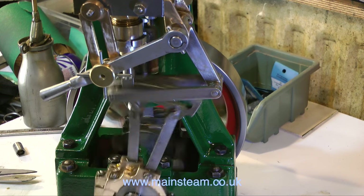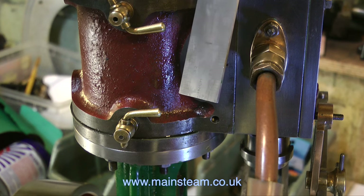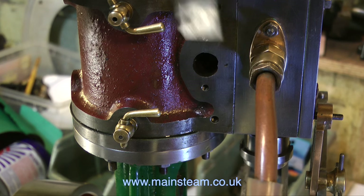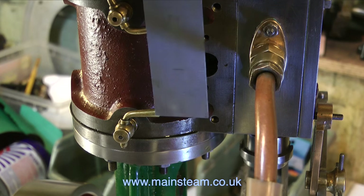My compressor cannot keep up with this engine. What I propose to do is let the compressor pump up, and each time it does I will then empty it through the engine, therefore running the engine. And while that's happening, I'll find something else to do, and I'll start by making an exhaust manifold.